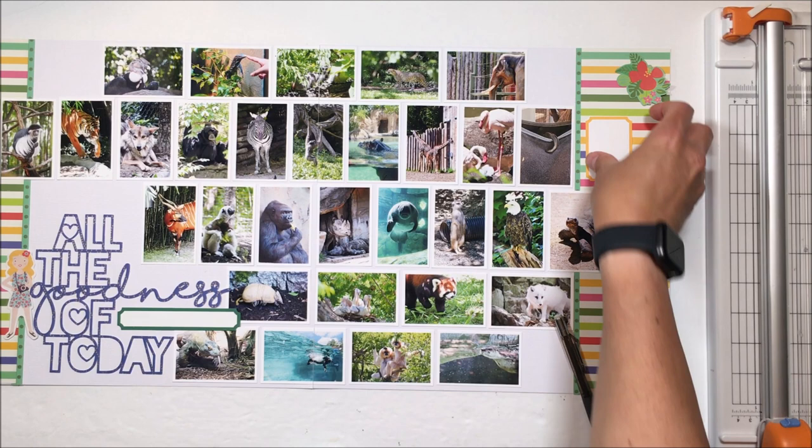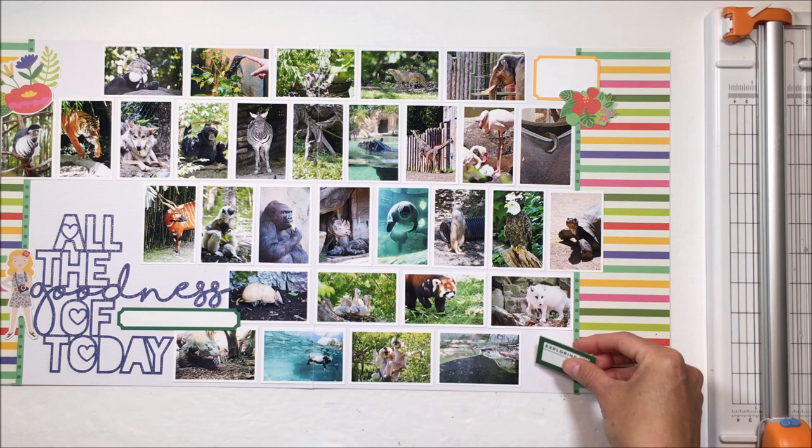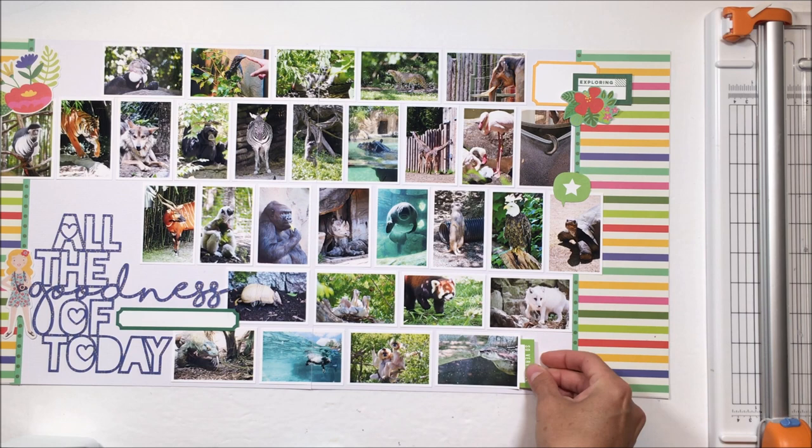That yellow label is going to be housed at the top right — that again is an Ellie's Studio print and cut. I'm sorry that the left-hand side of the page is cut off in the video, but working with two pages got a little bit difficult. So again, some more Ellie's Studio labels that I'm using.